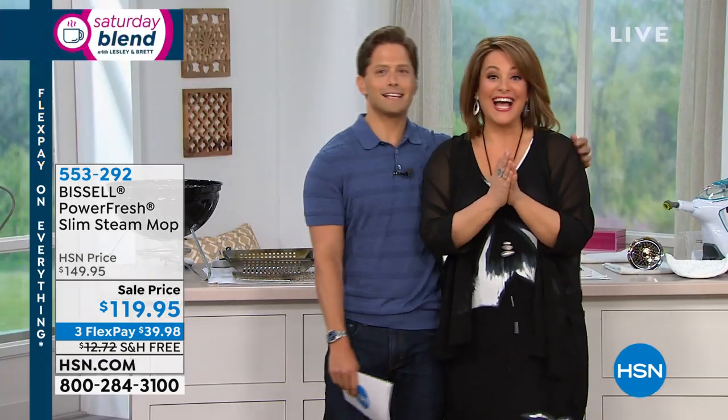No more good old tap water. So by the way, hi everybody, this is the Saturday Blend, also known as a two-hour dysfunctional marriage.